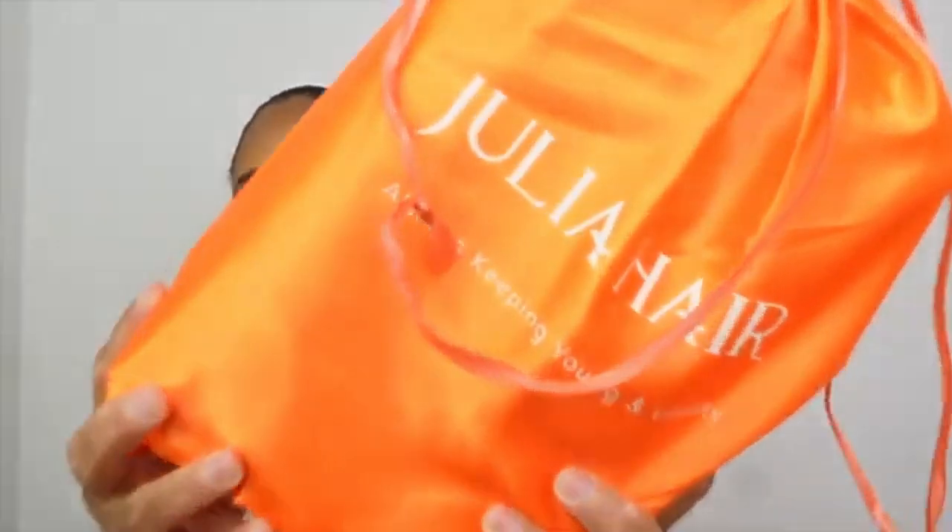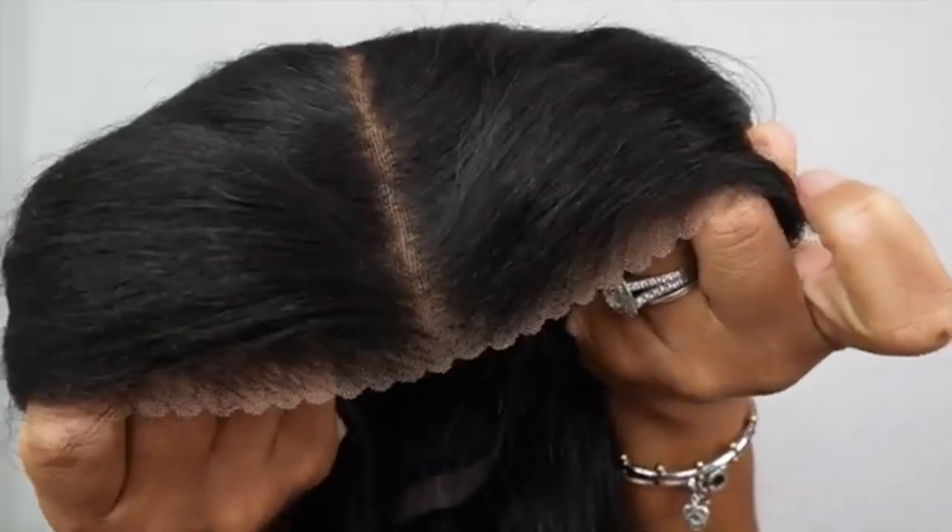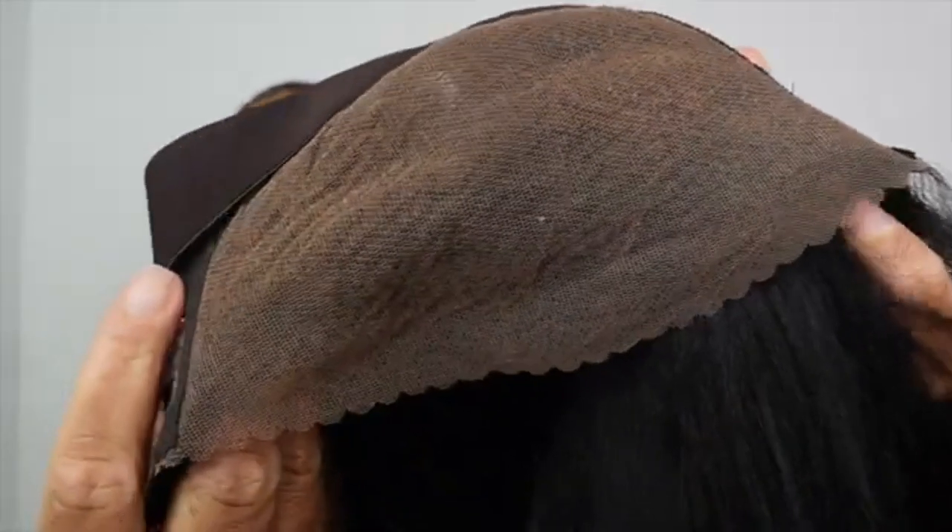Hey guys, welcome back to another hair video and today's sponsor is Julia's Hair, it will be in the description. This is how the closure looks — it's deep. I love yaki straight hair, there's just something about it, it feels like my hair. The lace is pre-bleached so we are going to definitely install this wig.